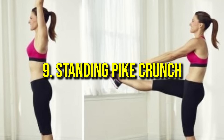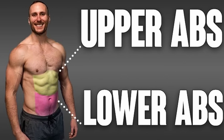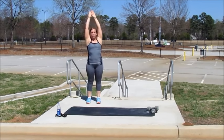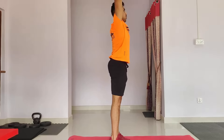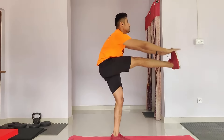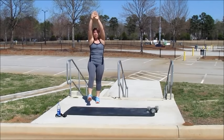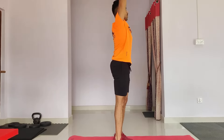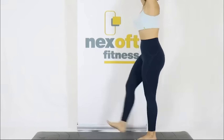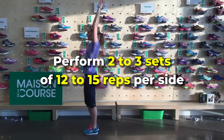Number nine: standing pike crunch. This is an excellent exercise for targeting the upper and lower abs while improving balance and flexibility. Start with your feet hip-width apart and arms extended overhead. Engage your core and lift one leg straight out in front of you while reaching both arms toward your toes. Lower your leg and return your arms overhead, then repeat on the opposite side. Avoid rounding your back or swinging your leg; focus on slow, controlled movements. Perform two to three sets of 12 to 15 reps per side.